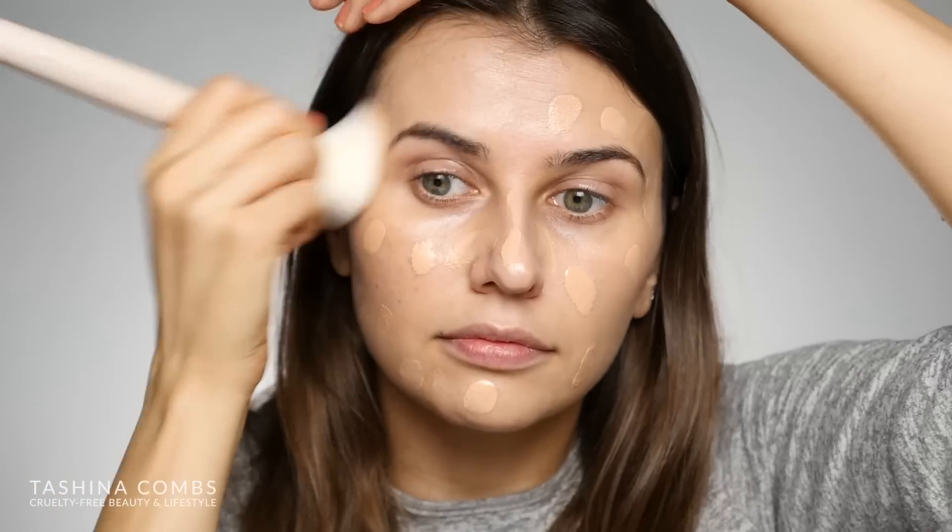Now I'm going to move on to concealer. Today I'm using the long last concealer with super fruits in the shade golden peach — currently the lightest shade I have from them, though they do have several lighter shades. This is a cream concealer. There's also the naked concealer, which I really love — it's a cream formula in a tube with a wand. This one is really good for covering under eye circles, and it's a bit more full coverage than the naked concealer, and I feel like it's better for spot correction as well. I'm also applying it anywhere I'd want to highlight.